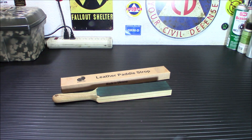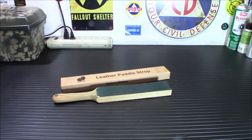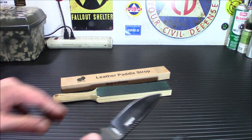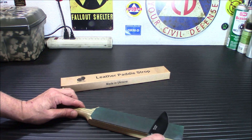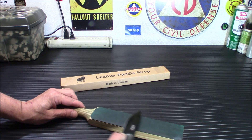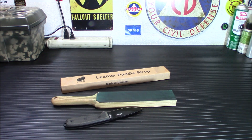A strop is a surface that you use after the finest stone — it's the final stage of sharpening. So let's say I'm using a 6,000 grit stone and I'm all done and I like my edge. I go over here and I strop it, just dragging it backwards over it. The point of the strop is to get rid of any burrs left over or any kind of imperfect edge, and to polish the edge. It makes for a sharper, better edge.